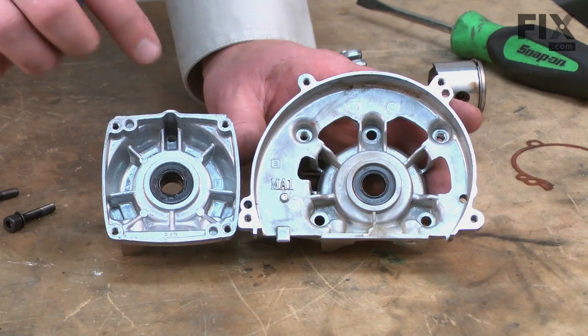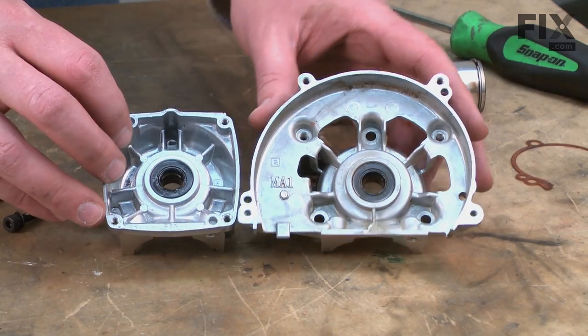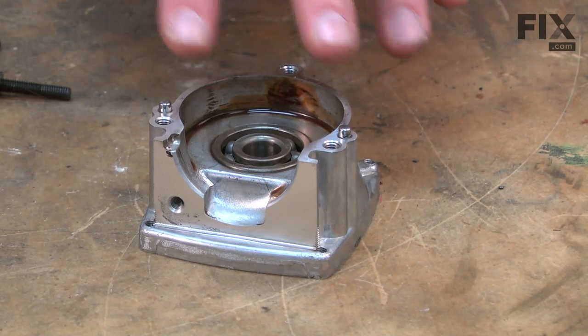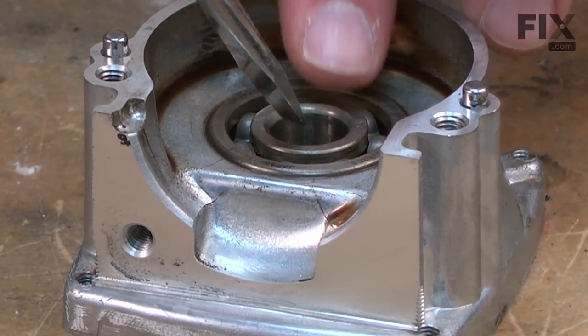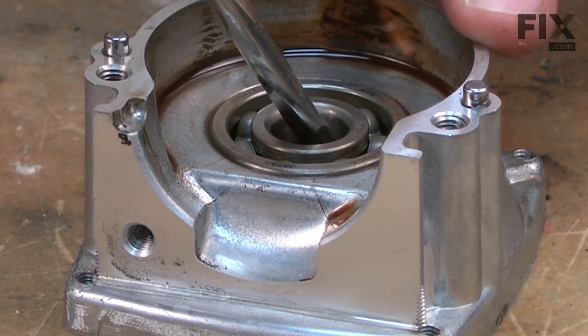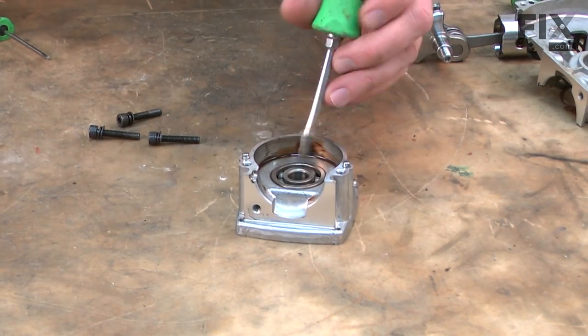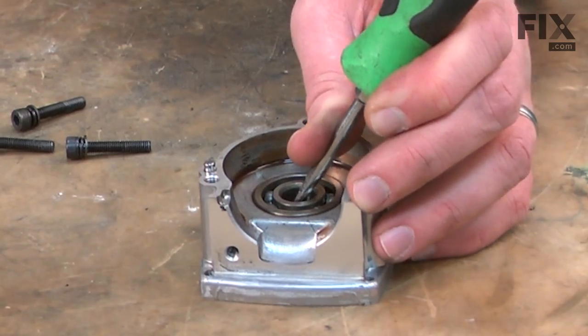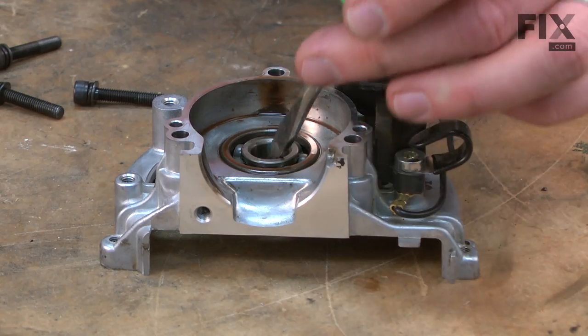There are bearing shaft oil seals on either side of the crankcase. Now I'll go ahead and remove those. To remove the seal, I place the crankcase seal side down. Now I'll insert a screwdriver through the bearing opening and against the seal, and tap the seal out with a mallet. There's one — now I'll do the other side.